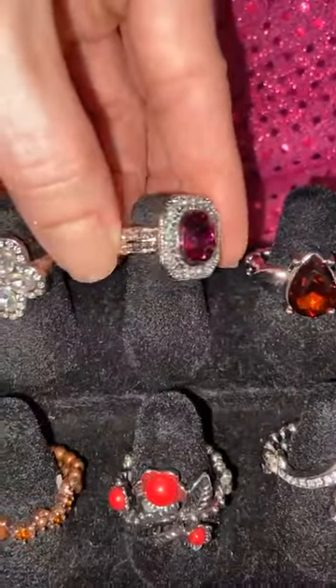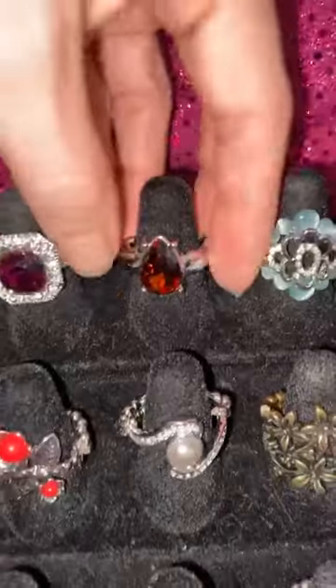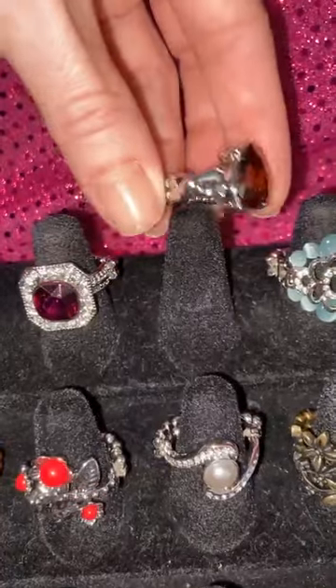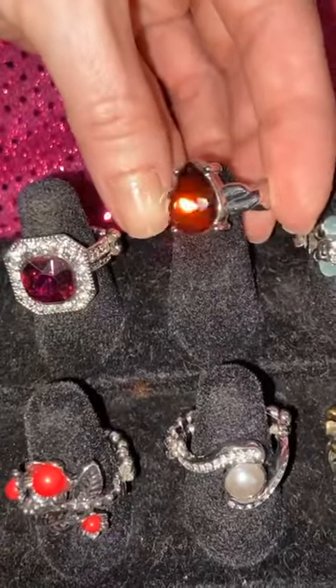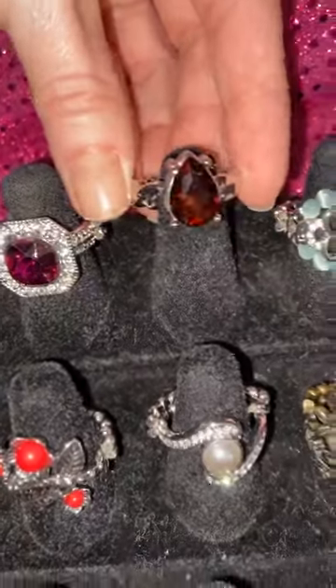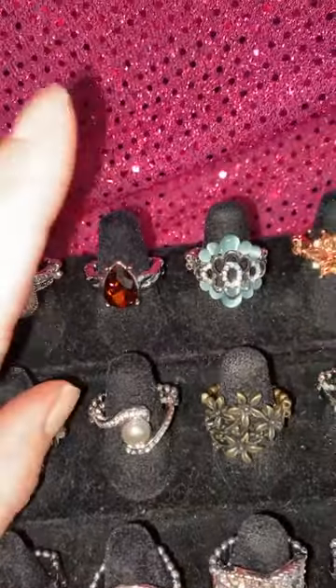Number 13 — this is the last one of this style. This is exactly the same as 11 but in the pop of pink, that Viva Magenta color if you love that. Number 14 — one and done, just got this as a hostess reward. This is a gorgeous teardrop in that burnt orange color. That is a one and done.